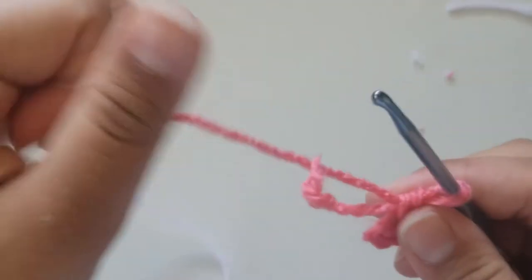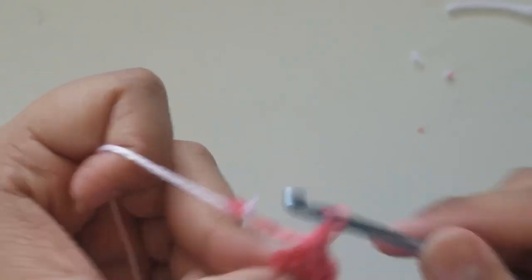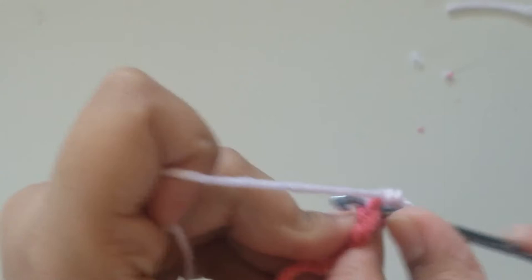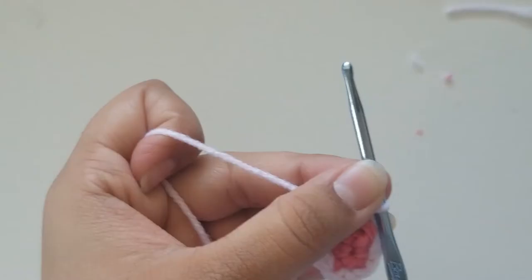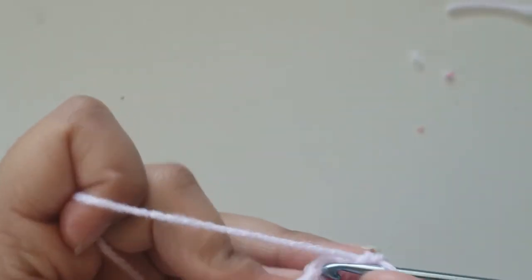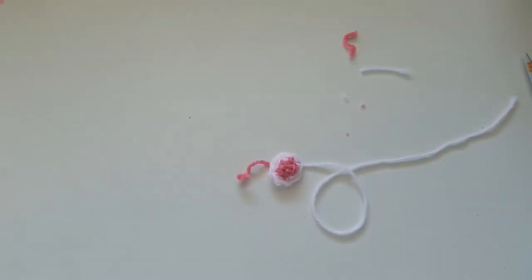For the first round we did 4 single crochets. Now slip stitch into your very first single crochet and chain 1. For round 2, do an increase in every stitch — round 1 had 4 single crochets, so round 2 should have 8. Once you do your increases, slip stitch and chain 1. For round 3, do 1 single crochet in each stitch around, keeping a stitch count of 8. At the very end, slip stitch and chain 1, then pull your yarn through. And now you have your nose.